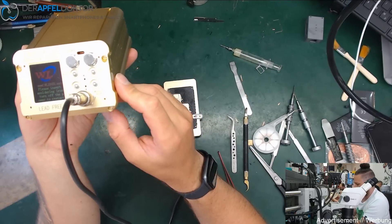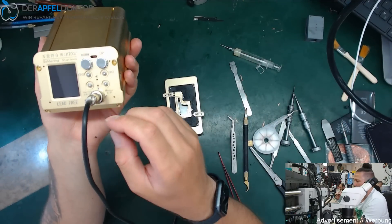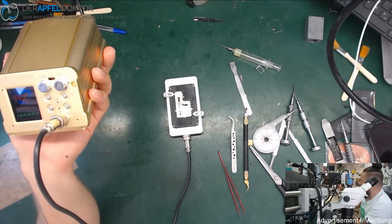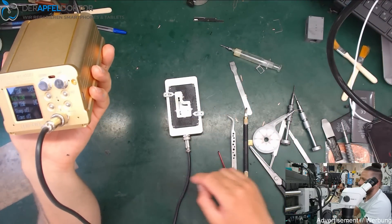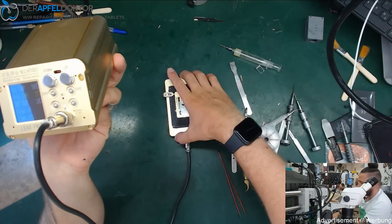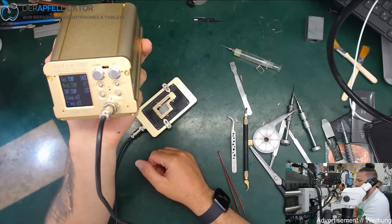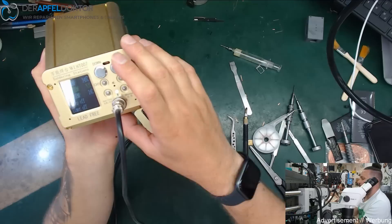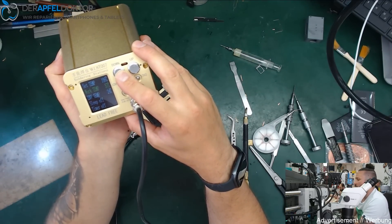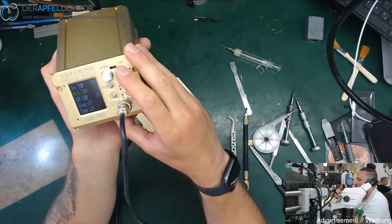I already tested it with my last repair — I did an iPhone X with a Hydra problem and I used this platform to desolder and solder back the board. It was really good. The thing is, you have to set the temperature to 180 degrees when you work with iPhone X boards.